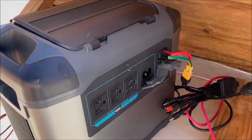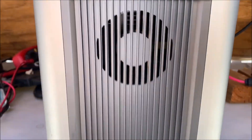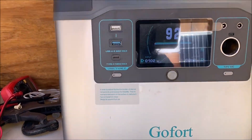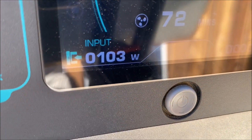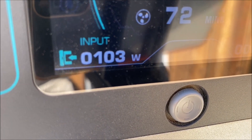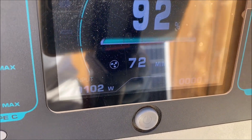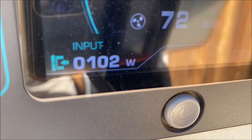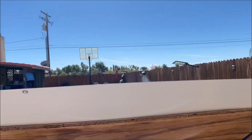Still got the solar panel on an angle. This time I have it hooked up to a power station with the 7-in-1 cable. The power station is at 92% full. Incoming wattage is 100 — I briefly saw it and there it is, 103 watts. Not bad. It will be full in 72 minutes. Pretty good — it delivers what it promised: 100 watts plus, in October sunlight.